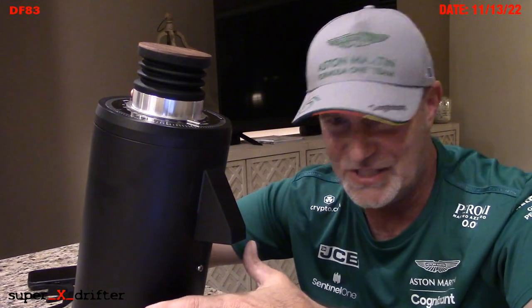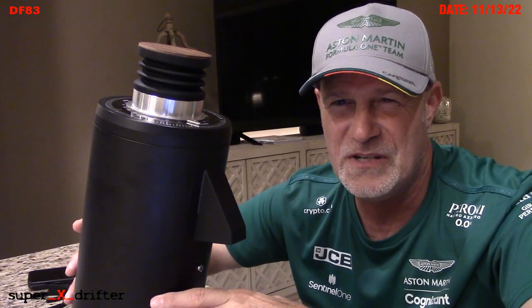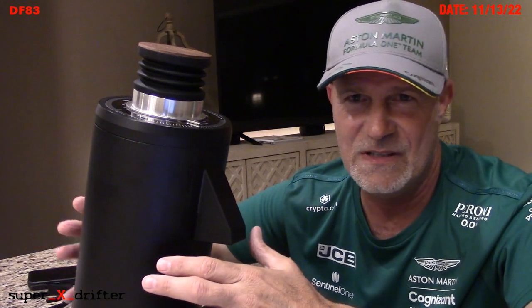When I upgraded last year from my Gaggia Classic and Rancilio Rocky — which I converted to single dosing — my wife said, 'We really don't need that right now. What do we need a $1,200 coffee machine for?' I quickly corrected her: it's an espresso machine, not a coffee machine. Kind of like Bruce Willis in Pulp Fiction — 'it's a chopper, not a motorcycle, baby.'